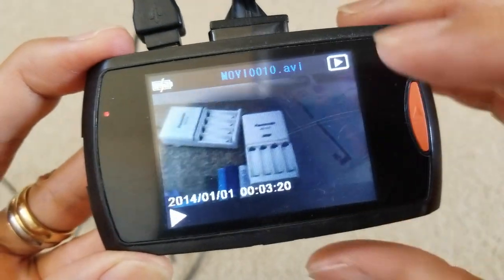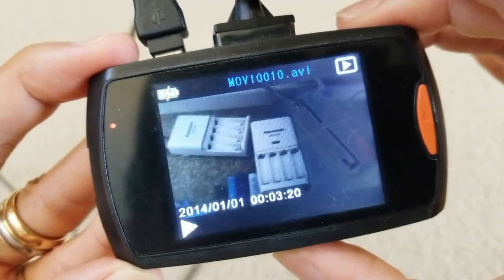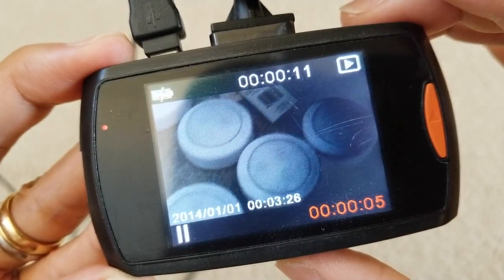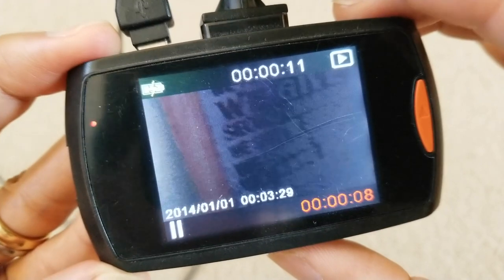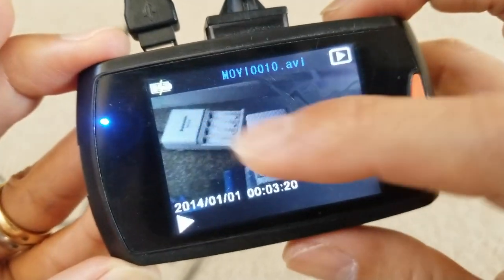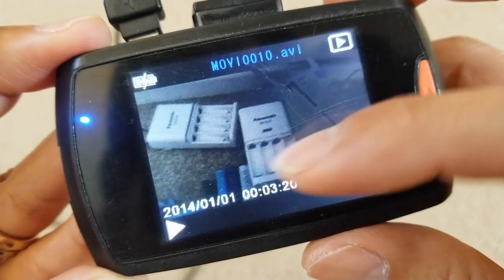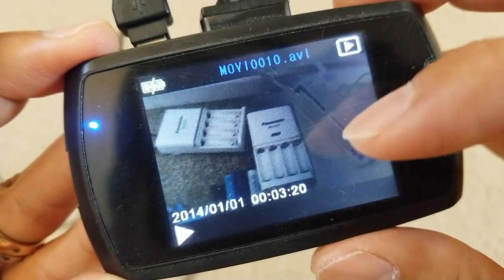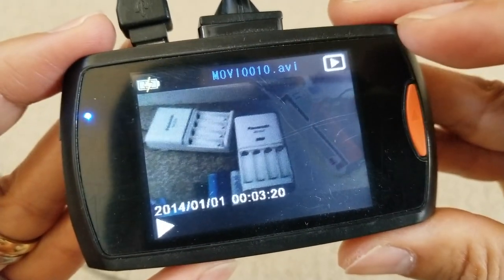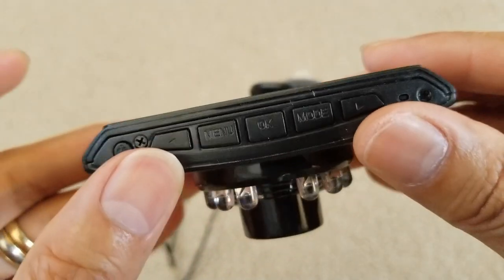If you're in the gallery and want to play a video, press OK to play it. I know the screen is not too bright, but actually on the computer the file plays fine. For example, if you want to lock a video clip so you don't accidentally erase it, press the menu button.